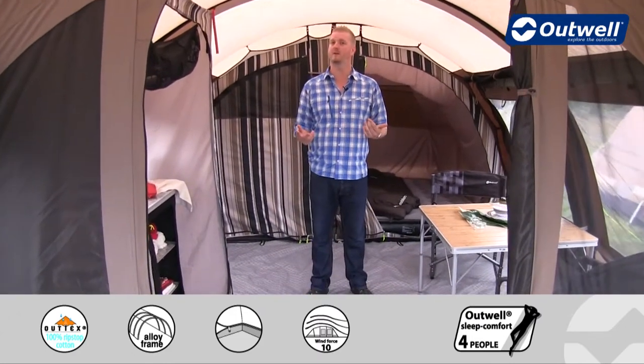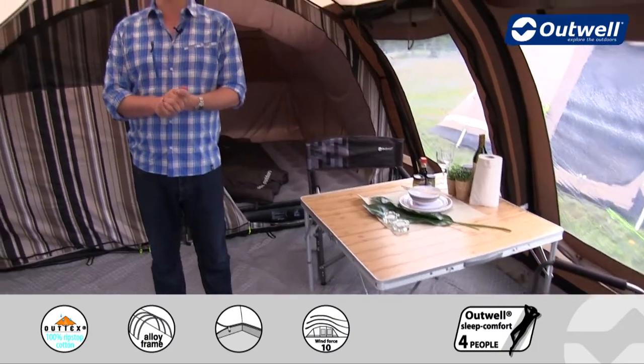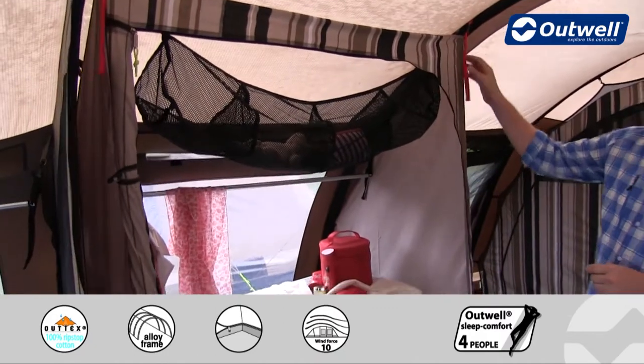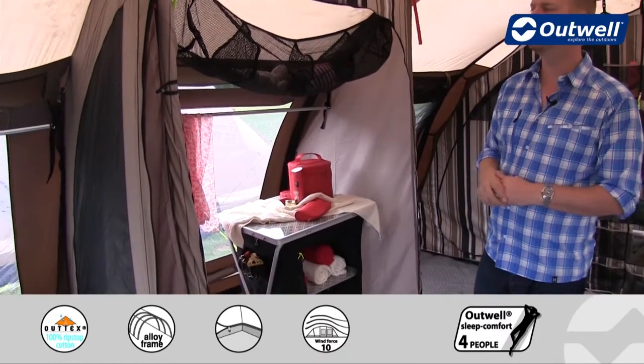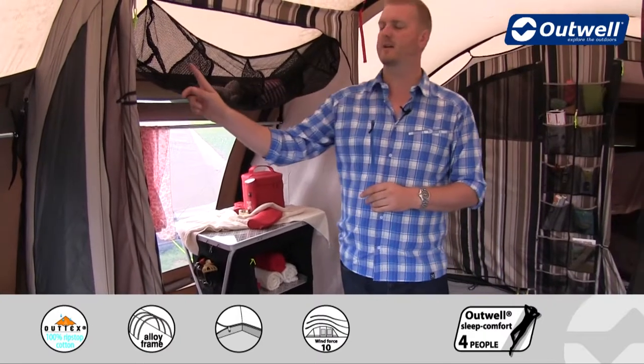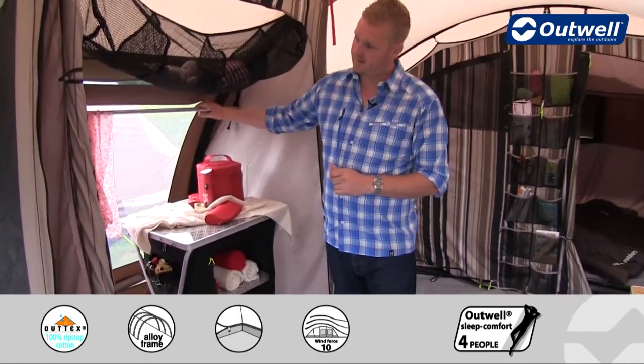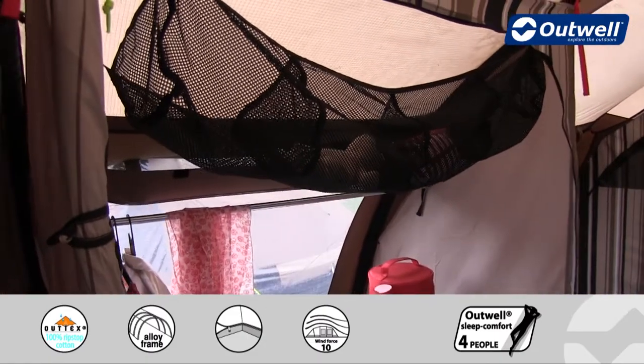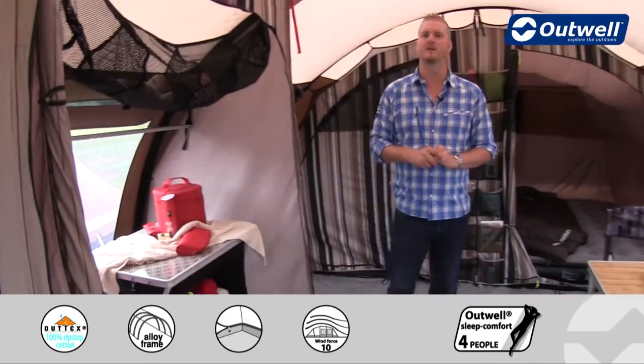Stepping into the main living area at the back, there's plenty of space and lots of head height — I'm about 1m 95 and there's lots of height above me. There's also good space for furniture and storage. In fact there's so much space we've put in a built-in wardrobe — just clip it into position when you set up the tent. The mesh basket at the top is included, as is the hanging rail at the back, giving you a great storage space to stow everything away neatly.